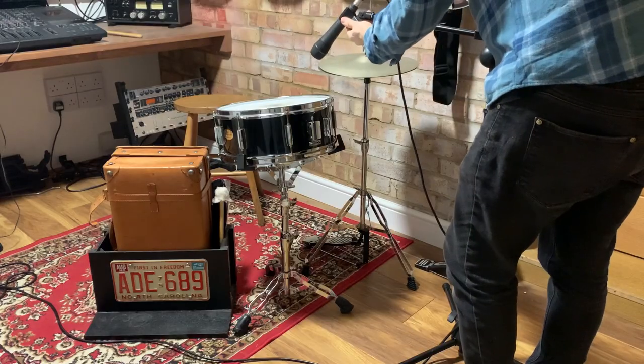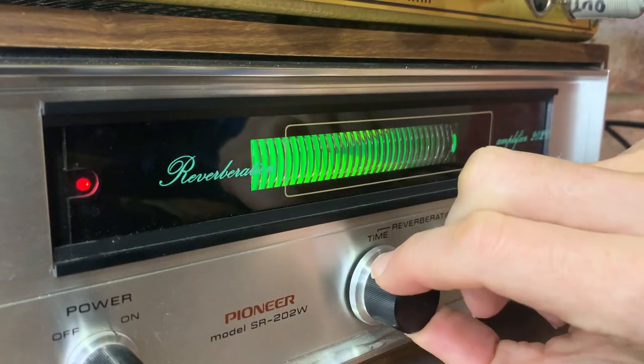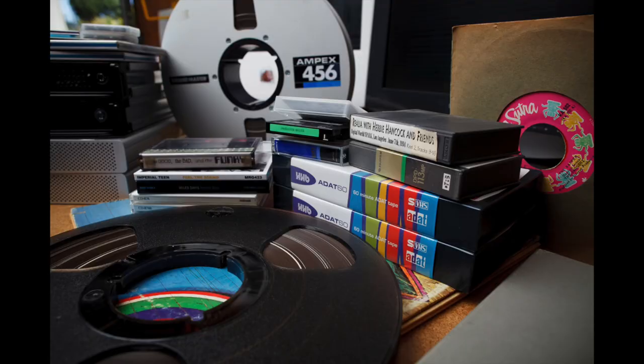Welcome to part 3 in this series about creating an analogue album in a home studio. In the first two episodes we looked at how to record and mix songs on tape, and today we're going to run through how to master them in the analogue domain.